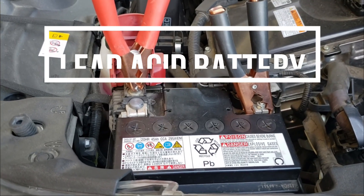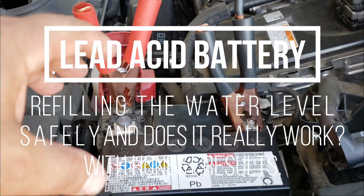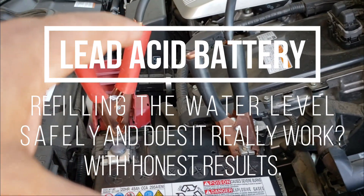Hello world, this is Random Fix and in this video today I'm going to show you how to go ahead and refill your battery safely, and even further, I'm going to show you why we're doing this.